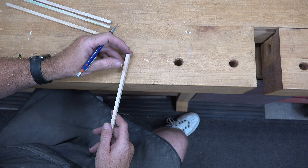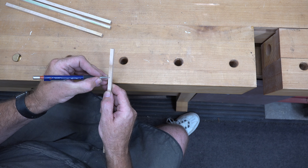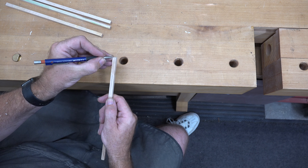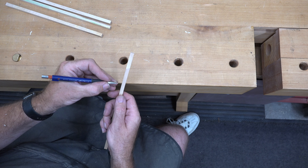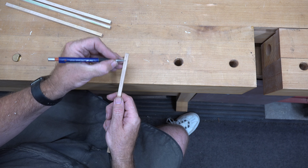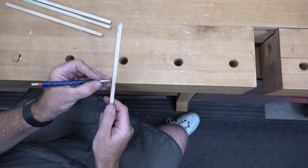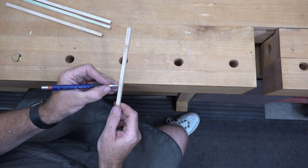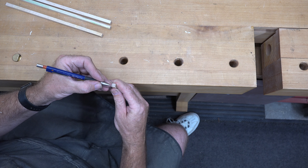With the stock roughed out, let's head over to the bench. We're just going to rough mark this out — we want roughly the center of each one of these sides. I'm going by eye, using my finger on the side as a stop, and we're going to take this most of the way up at the center point.